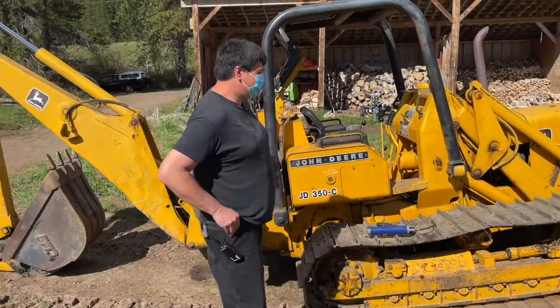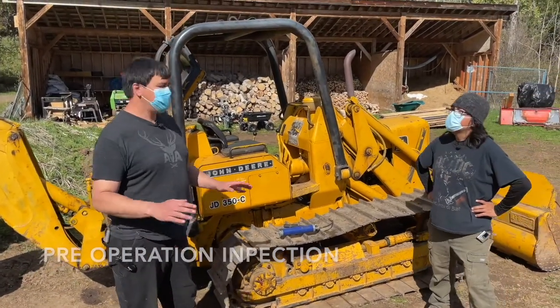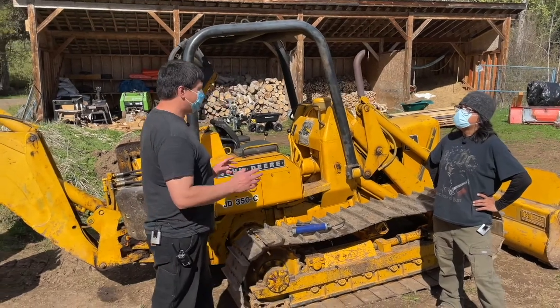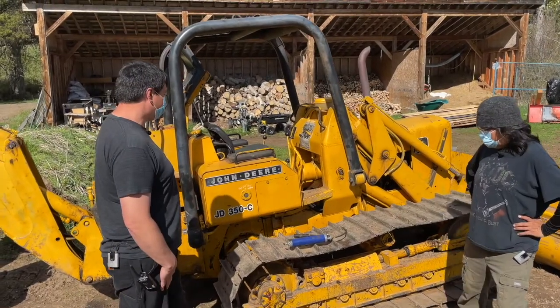The first step before you get on any machine, whether it's a tractor, ATV, an excavator, any machine at all, you always need to do what's called your pre-operation inspection. We covered some of this in a video on the Kubota, so we'll just do it quickly. I want to show you what you check on this machine.